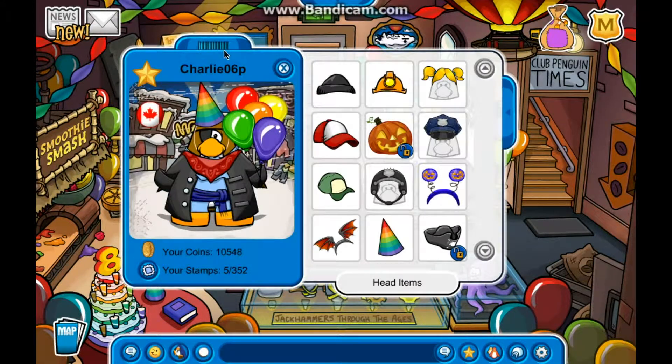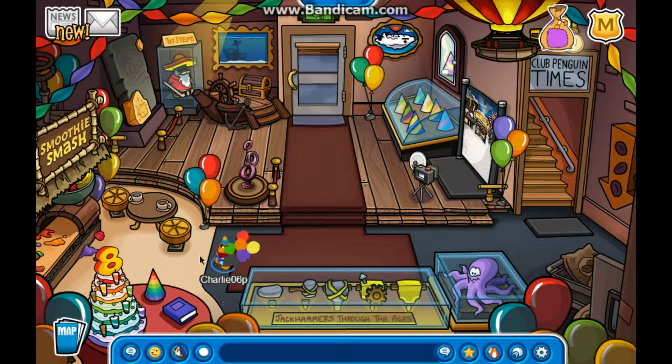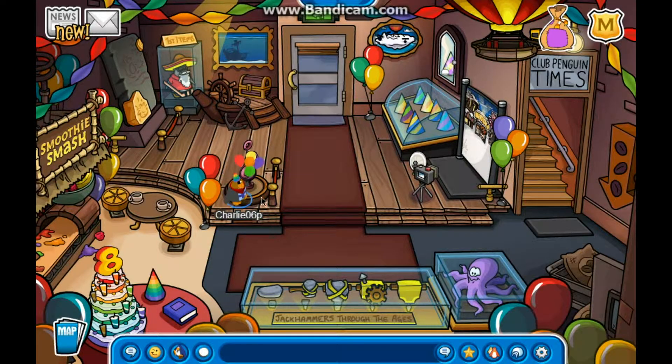I don't have another party hat on this account to show you, but this party hat is actually larger than the other ones — I'm not sure what that's all about, but it's pretty cool. It's like a rainbow. Anyway, thanks for watching guys. I'll leave a few time lapses of me showing you the yearbook and hopefully meeting some famous penguins along the way, such as Antarctica. Goodbye guys and enjoy!